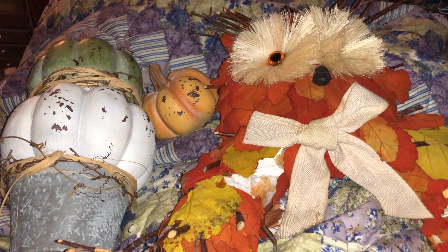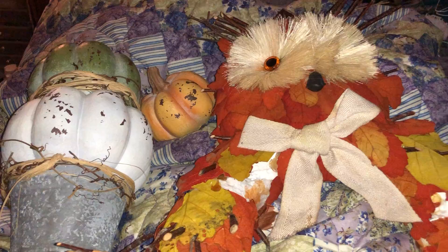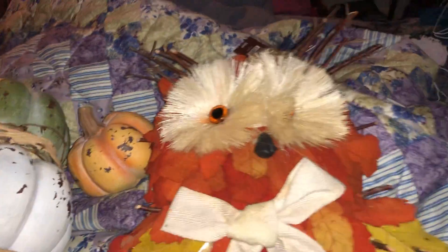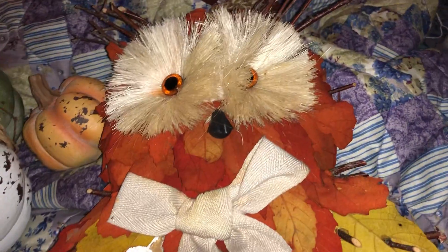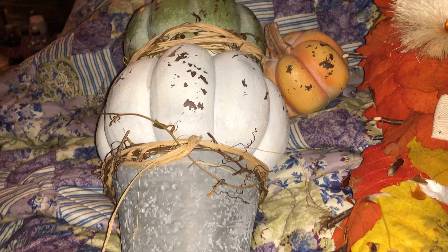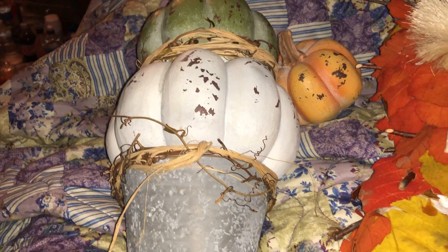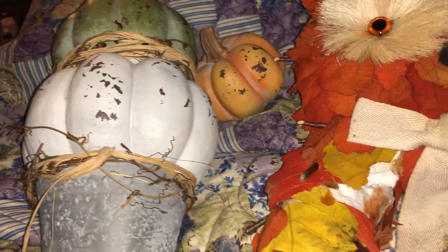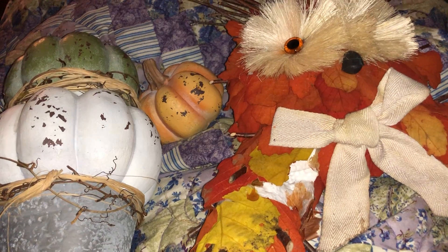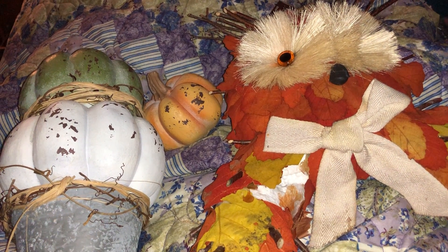Anyways, I just wanted to show you all what I got — the owl from Pier 1 and the pumpkin piece from Kirkland's. I got some other things from Kirkland's, Pier 1, and some other places that I'll be showing more of. Thank you for stopping by my channel — please like and subscribe, and as always, have a good night or good day. Bye-bye!